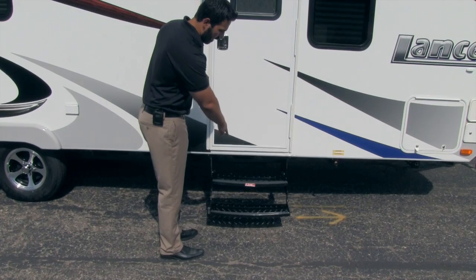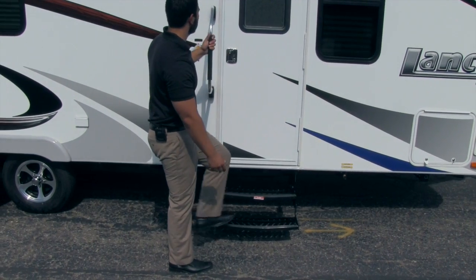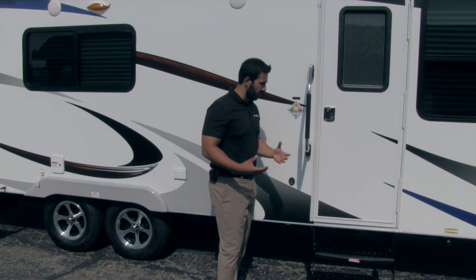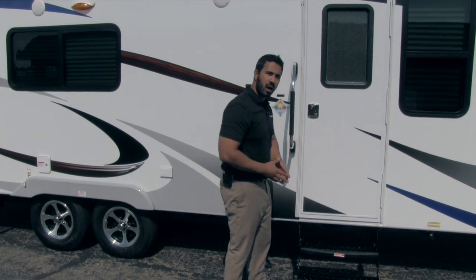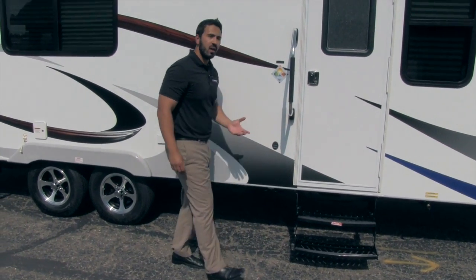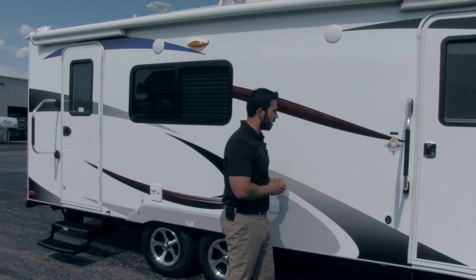Getting into the coach is super simple — you're going to have two steps. The first step is nice and low so it's easy to get in, not tough on the knees, and there's a nice big grab handle. One of the things I love about Lance for tow-ability is that Lance is going to be low profile — it sits lower to the ground than a lot of campers, so it only requires two steps and you won't get as much headwind for a better tow experience.